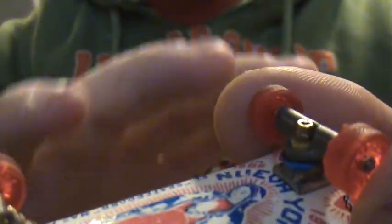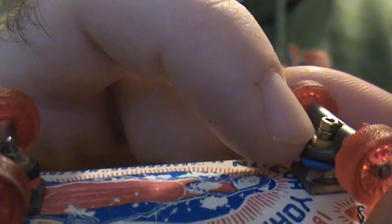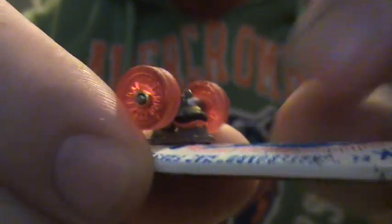Then it'll be like a little donut and you put it on the truck on the kingpin just like you would a normal bushing. I noticed they're kind of thin so I went ahead and put two bushings on each truck — two on the bottom. On the top I still have the regular Tech Deck bushing, but on the bottom I've got the Monster FB bushings.